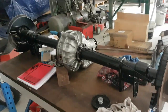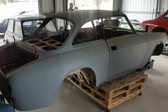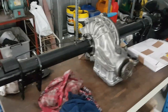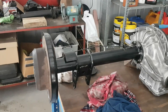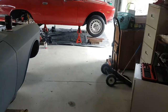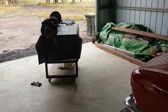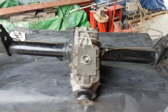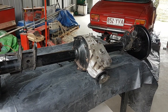While the diff is away getting worked on, we're going to take the original 1600 diff that we've refurbished for our project car and put that into the daily driver to test it out and make sure it's fully functional before it goes into the project car. So there's a fair bit of work going on, and I'll come back and show you what it looks like as we split the limited slip diff open and see what sort of issues we've got in there.